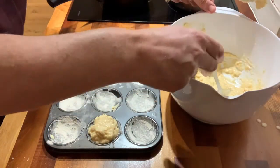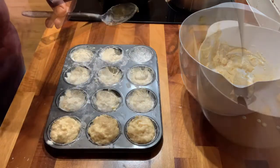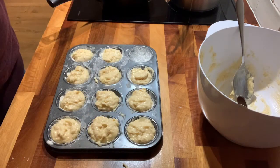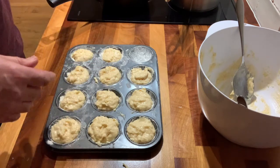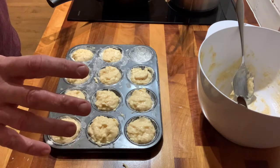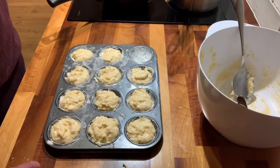We're just doing our best here. I didn't have quite enough to do 12 — maybe if I'd evened this up a little bit and not been too generous with the first ones I might have been able to. But now we'll put these into an oven at about 200 degrees for about 15 minutes, but let's check on them after 10.